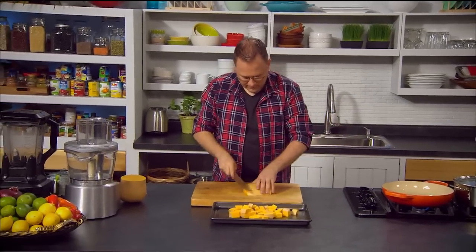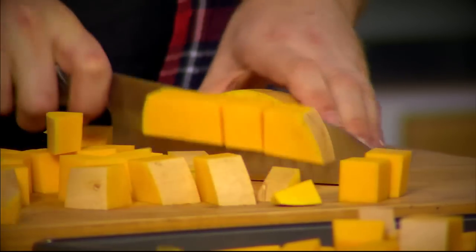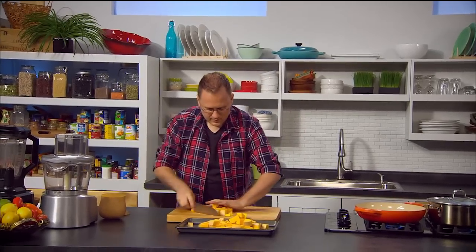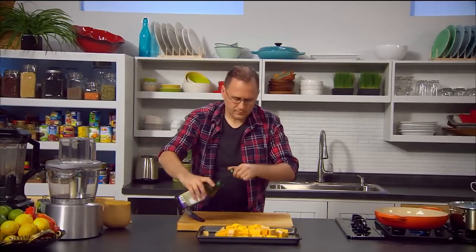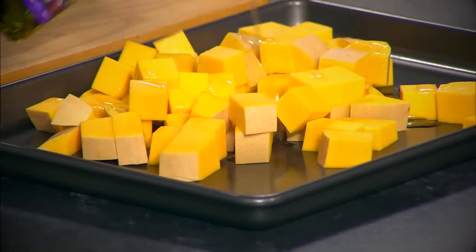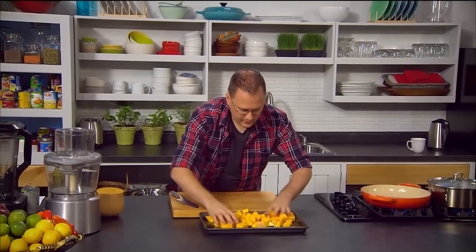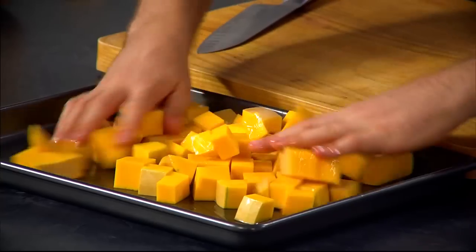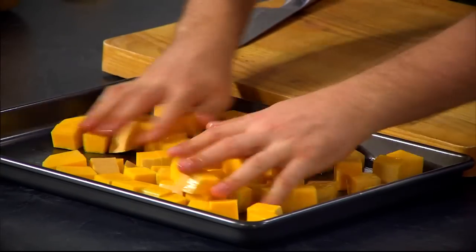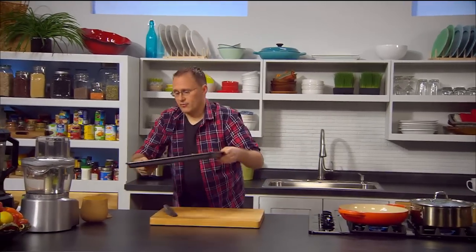Just chop that up — it goes very lovely and sweet when it's roasted. A splash of oil over the top, around about a tablespoon, and mingle that around so it's nicely coated. Then pop it straight in the oven.